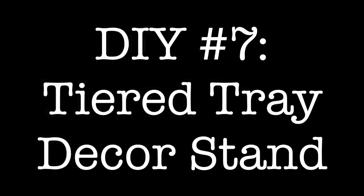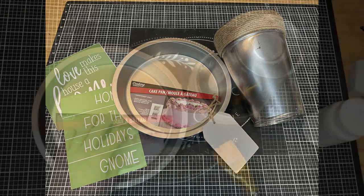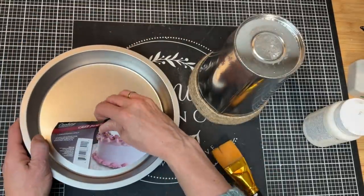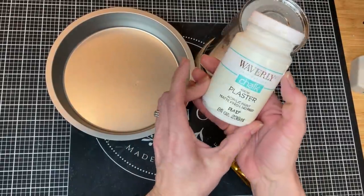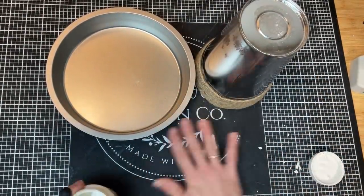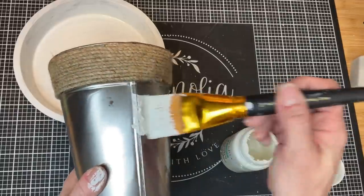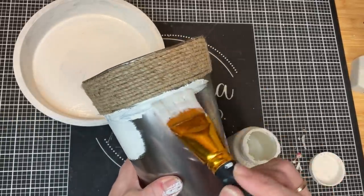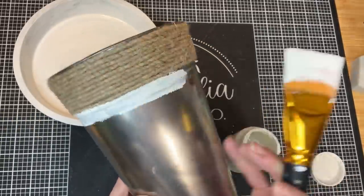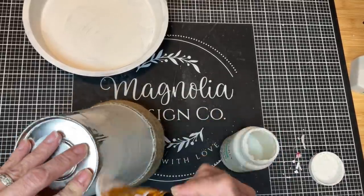For DIY number seven, I'm going to show you a really simple way to make a tiered tray using a cake pan and a metal flower bucket from Dollar Tree, plus a wood tag and a stencil. Here we start with the cake pan and metal vase, giving them a couple coats of plaster chalk paint. I just wanted to make something neutral I could use for pretty much all year long — you can make this whatever color you want, or just leave it the galvanized metal. But I'm going to cover mine with plaster.